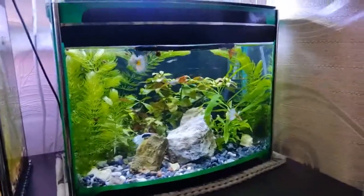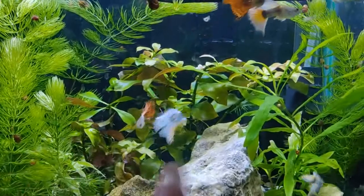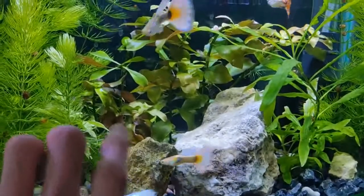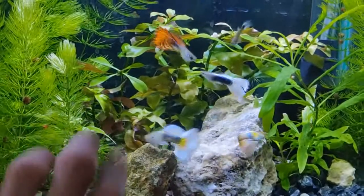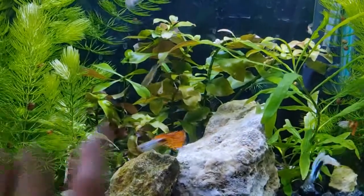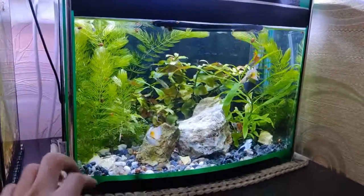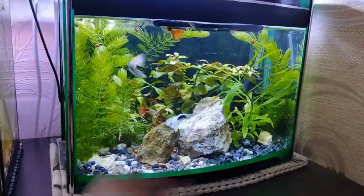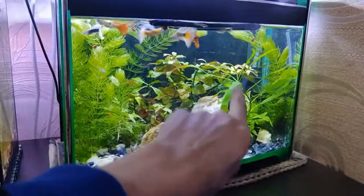In this aquarium, as you may remember, the ludwigia got a little bit bigger than supposed, so I cut the stems and planted them back, and there is new growth here and there. This substrate is a little bit better — it accumulates natural nutrition from fish waste and food leftovers, which serves as fertilizer for the plants. However, you need to keep monitoring because it may result in an ammonia spike, so you have to change water regularly. I siphon only the decorative gravel portion and try not to siphon the other side to keep nutrition for the plants.